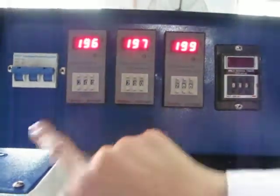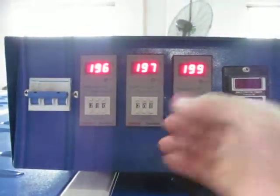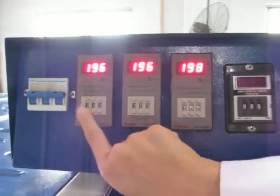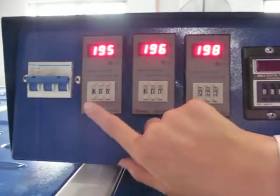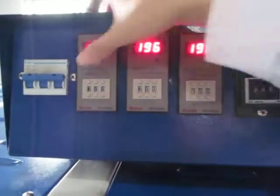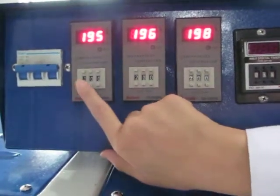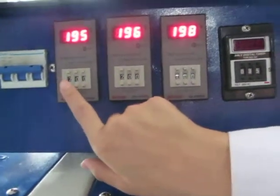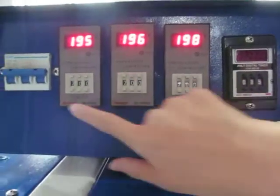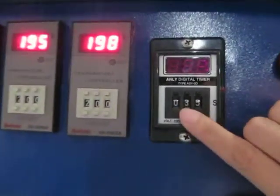This can control the left side plate, this is the middle, and this is the right. First we set the temperature to 200 degrees — normally we use 200 Celsius for sublimation transfer. We can press this button to decrease or increase the temperature. Now we set all of them to 200 Celsius degrees.